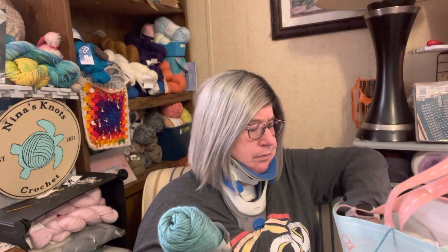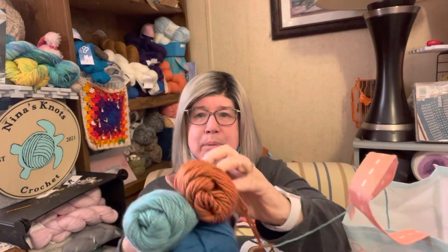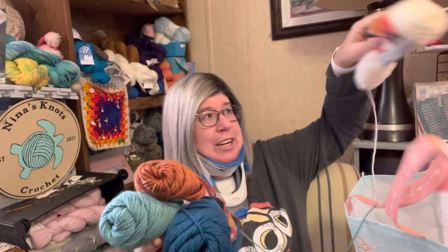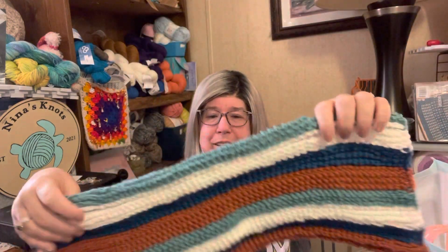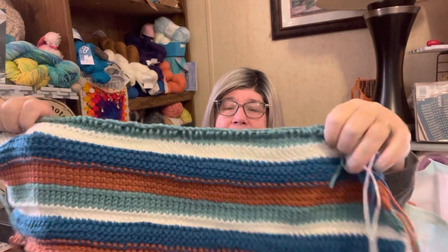I was trying to figure out what to make it with, and it hit me — I have two boxes full of Mary Maxim Nako Mona Lisa yarn! So I came in here and picked out a teal, a dark teal, copper, and a creamy white. I put those four colors together to come up with this beautiful fabric.